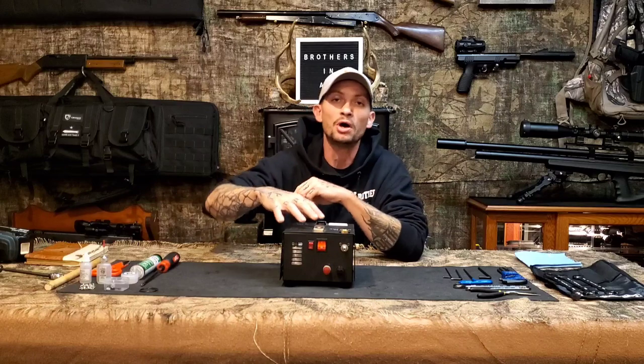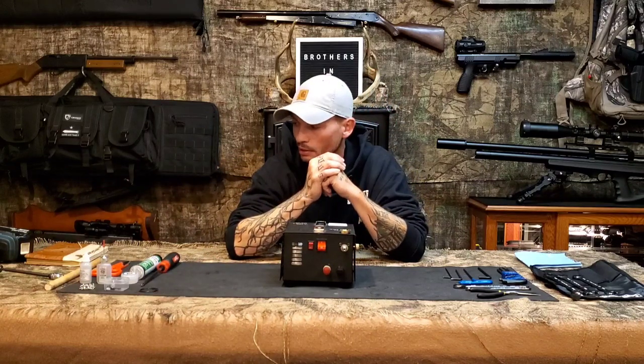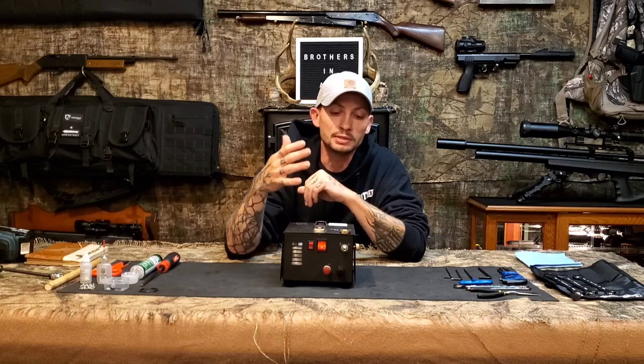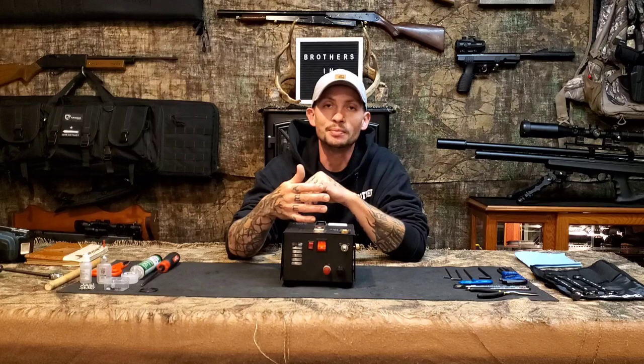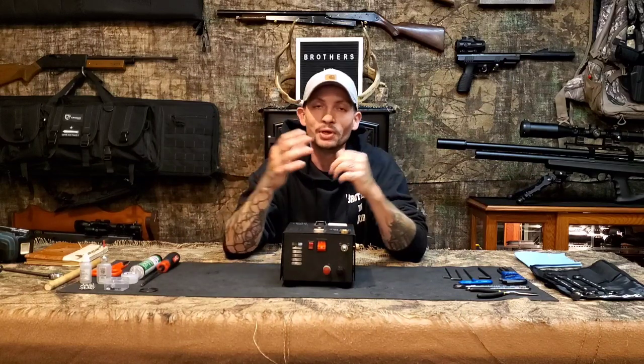I'm nearing 2,000 top-offs — excellent, well worth the money. I hear guys talking about $30–$40 every time they go fill up their bottles, so this compressor has provided immense value. I have no affiliation with the company — I just want to help you out.